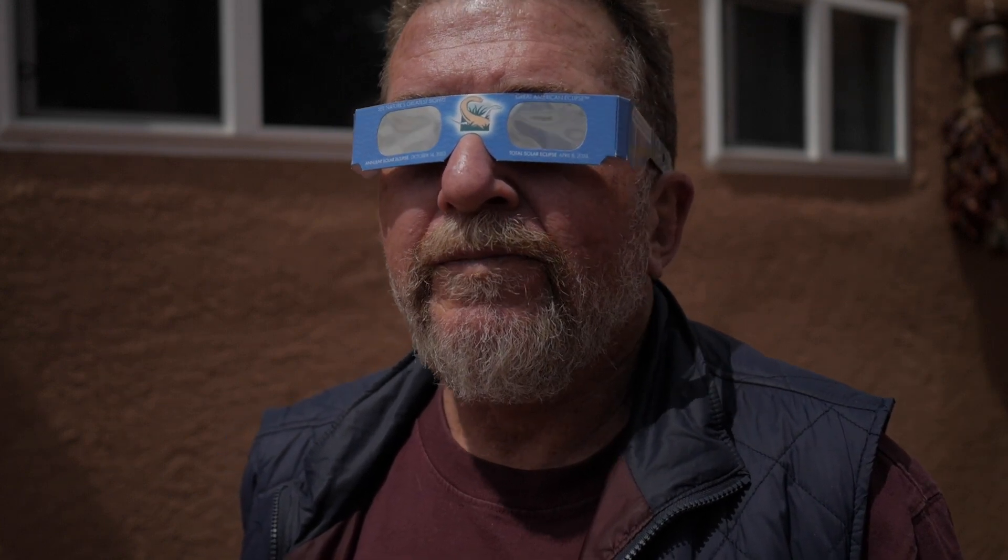So it was either on the Mayan calendar or it was Nostradamus, and he said something about — I don't know — the world would be different after the eclipse. I don't know, I haven't really noticed anything different so far. So we have that going for us, which is nice.